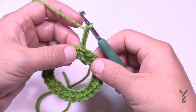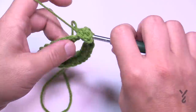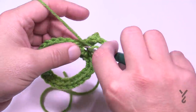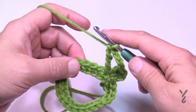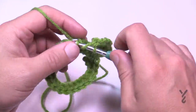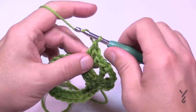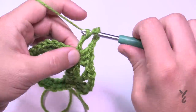For round two, chain three, which counts as your first double crochet. In the same stitch you did the join, apply two more double crochets for a total of three. Then chain four and treble into that same stitch — wrap the hook twice and insert into the same stitch. There's a lot going on there, but that's the complete stitch. Then skip three stitches, go to the fourth, and repeat: three double crochets, chain four, treble into the same stitch. Do that all the way around.